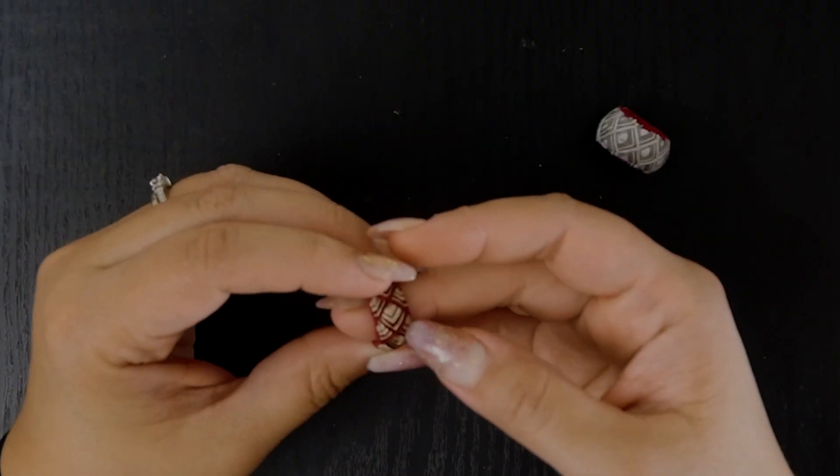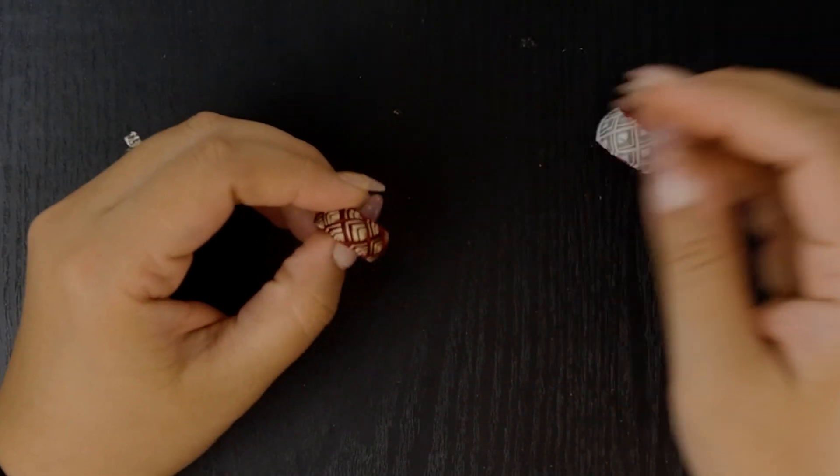A couple videos back I made a quilt that I hand stitched, and in that video I used a yubinuki thimble, which is a Japanese style ring thimble. I made it a couple years back and people were interested in how I did it. I actually never finished the ones I made - I made two of them and didn't finish either, so it'll be nice to actually finish one for once.